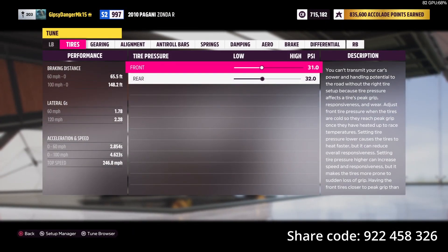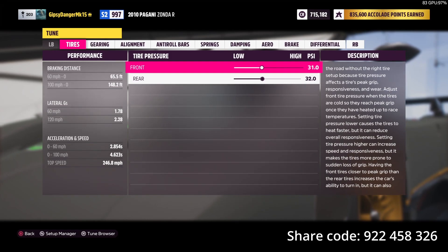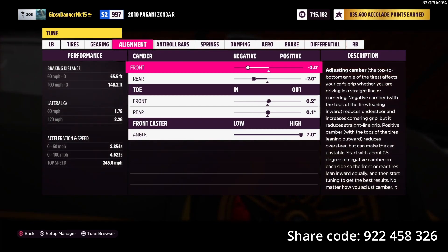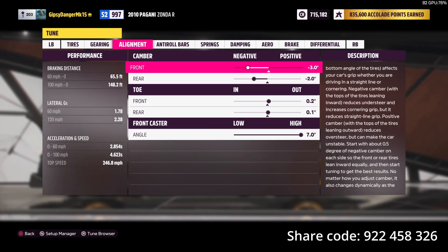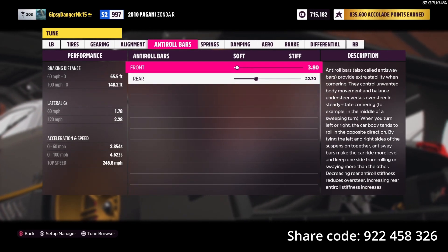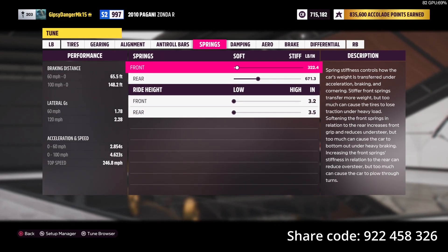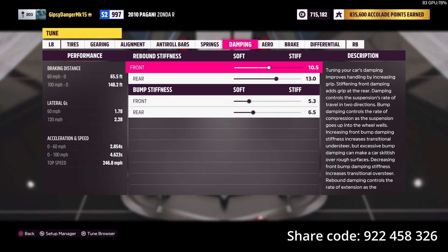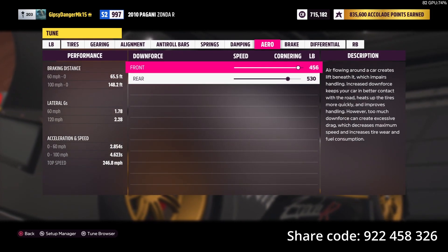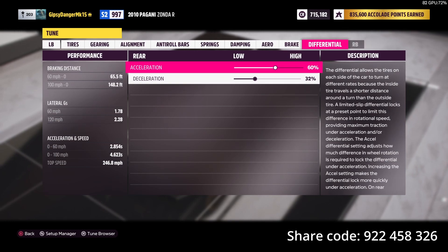Let me show you what I've got in the tune for this thing. We're going to throw a tune share code on the screen right now, and I will show you what I did. We left the tire PSI alone. We stretched the gearing out all the way to the end, as we usually do. I left the camber alone, actually — normally I adjust it a little bit, but it was pretty good how it is. We got 3.2, 0.2, and 0.1 out on the toe in the front and rear. Angle on the front caster all the way up. The front anti-roll bars I softened quite a lot, and the rear I think I left where they were. Same with the springs — it's all the way as low as it will get. The damping: I think I left those top two alone, or very close, and then we put the bump stiffness at 50% of what the rebound is. The aero I have cranked up pretty high, and it kind of needs it because this car is quite fast. We didn't touch the brake, and the differential is at 60 and 32.